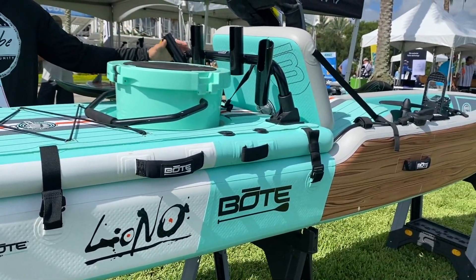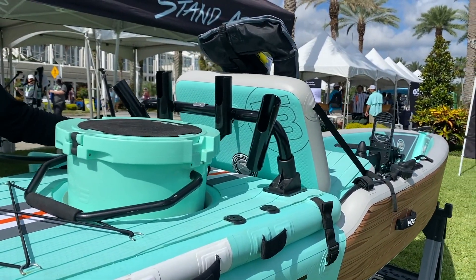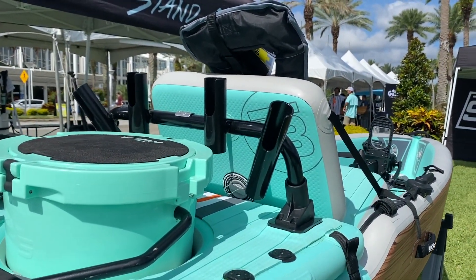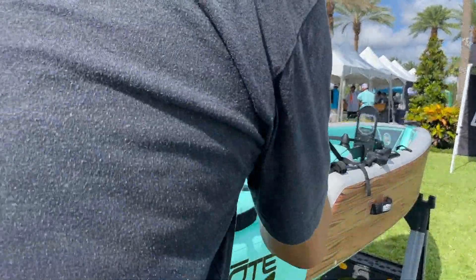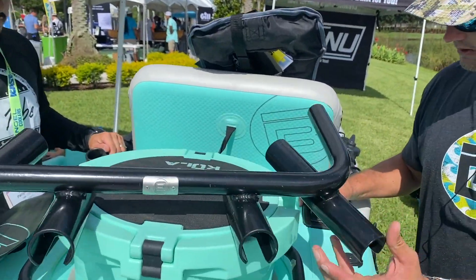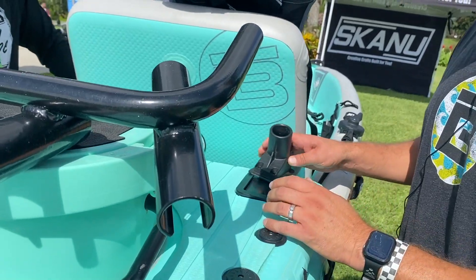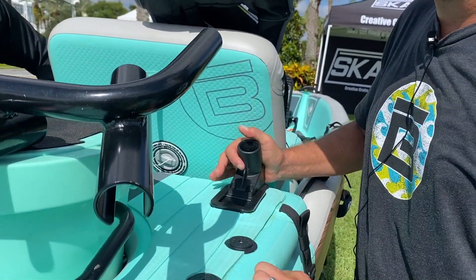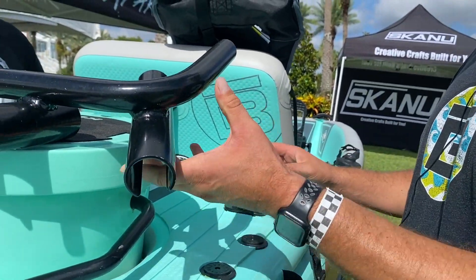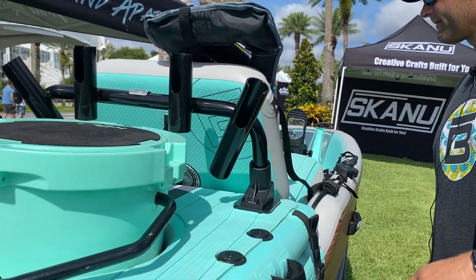There are four rod holders back here in different directions, and these now have the new slide-in racks. It's a sliding system where the racks just slide right in — super easy. Getting it out of the bag and onto the water goes really, really quick.